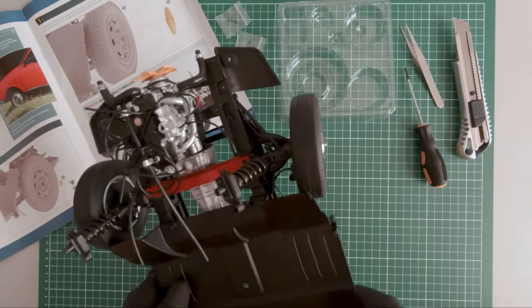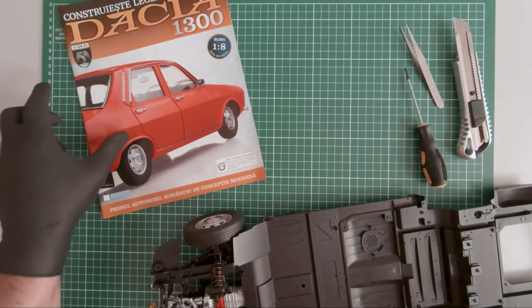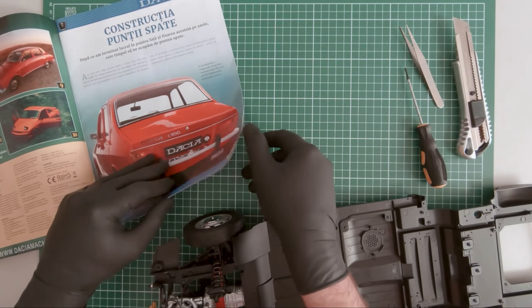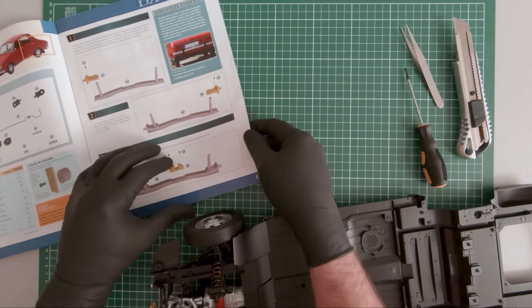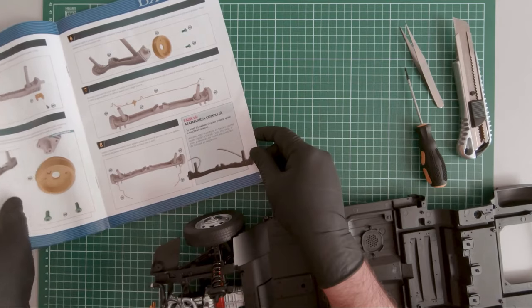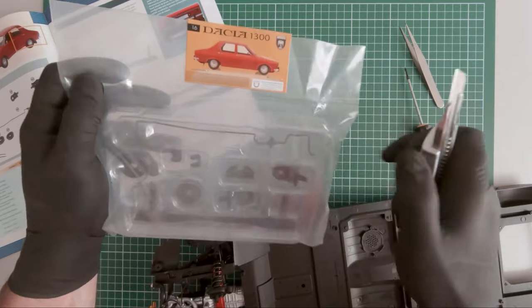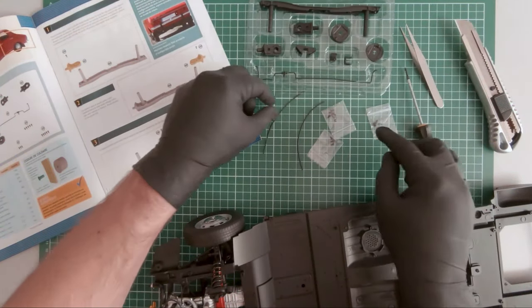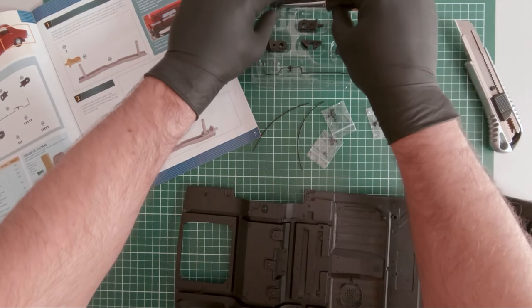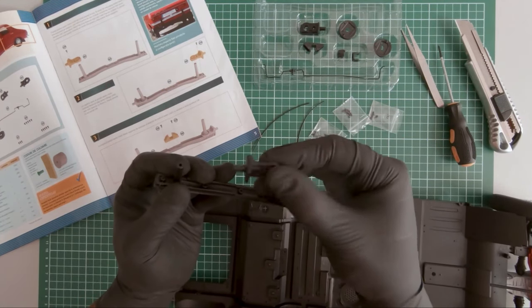Now we can move on to magazine 16. In magazine 16, we will be working on the rear axle. Here are the parts.